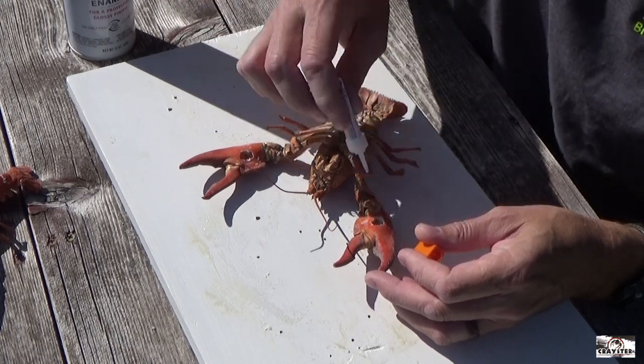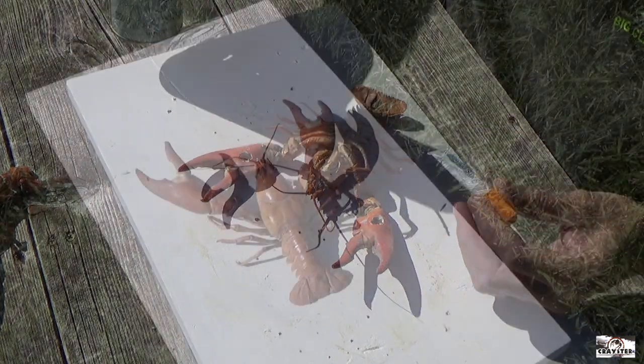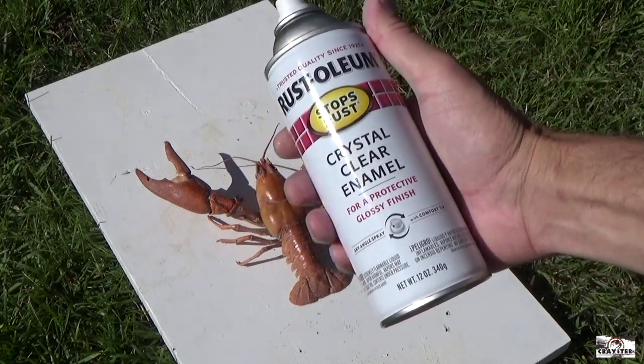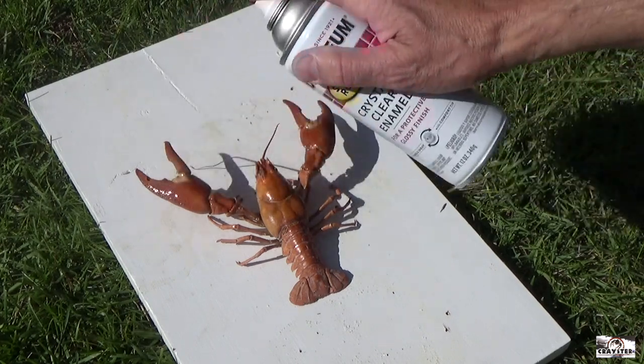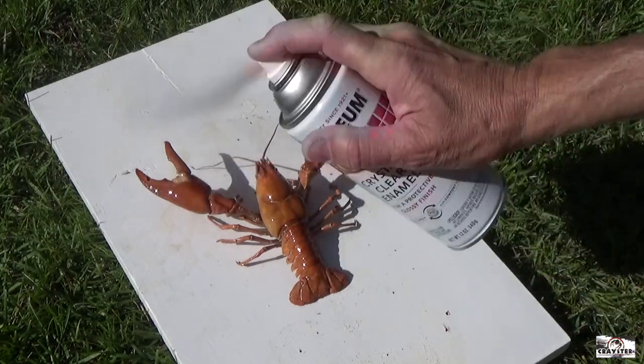Next up, we're going to take them over and put some of this clear enamel on it. I've already sprayed the underside and now — this is when the crawfish start getting really pretty — when you spray the top, they turn that bright red, kind of glossy. Then just let it dry.